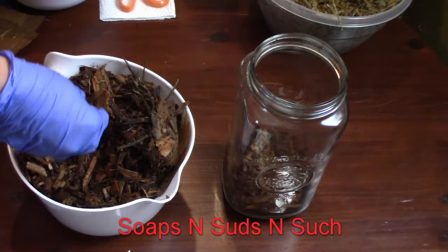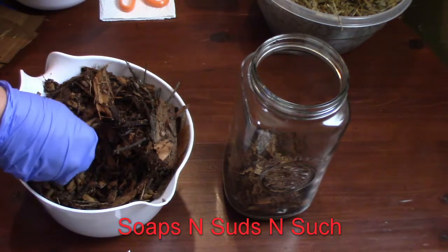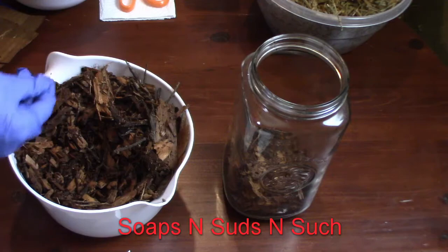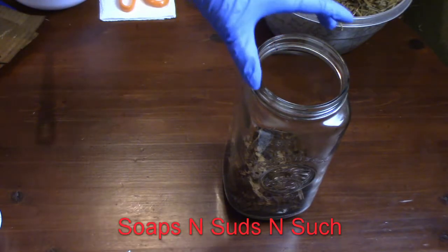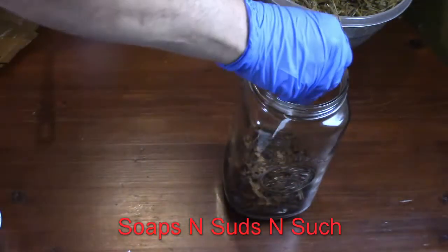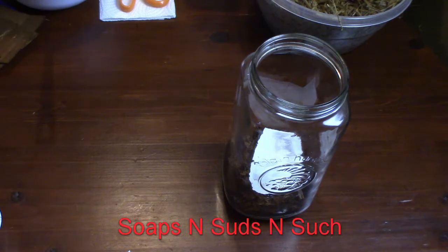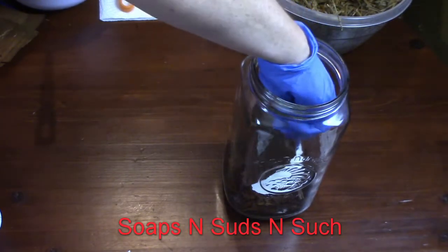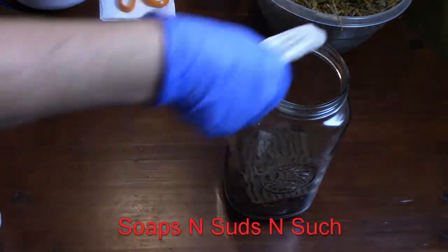If you know a way of doing this better, feel free to let me know in the comments, because this is new to me. We've had button mushrooms grow outside before, back when I was a child, but not the cremini mix though. Then I'm going to put another paper in there. And now I think I'm going to go with some cardboard and another paper.